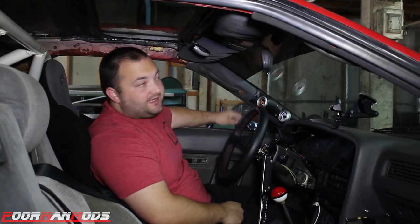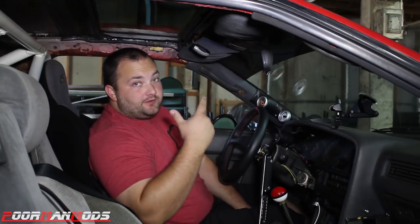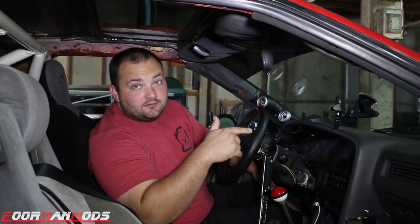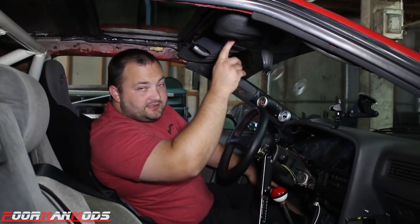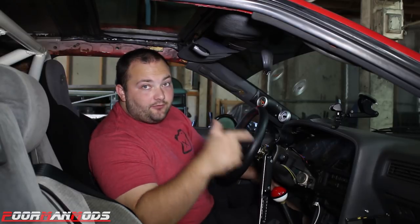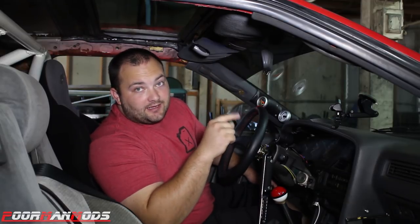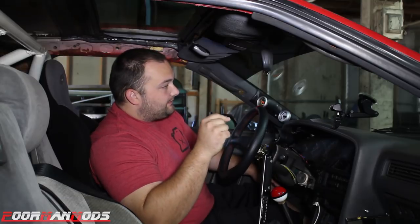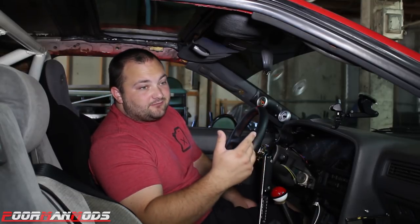What's up guys, welcome to Poor Man Mods. If you have a Mark 3 Supra, chances are your dome light is either dim as shit or it doesn't work. In my case it doesn't work, and this is actually a really common problem with this car. I have Ron from Yoda Connectors coming up today — he offers a kit that will fix your dome light if it's not working and upgrade your bulbs at the same time. So if your dome light is still working but it's dim, this kit is still for you.